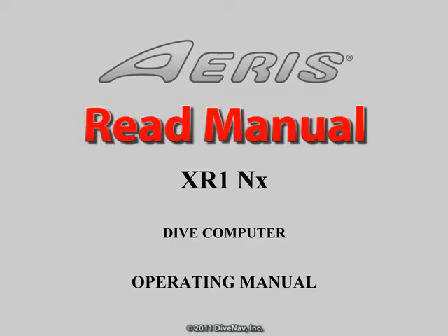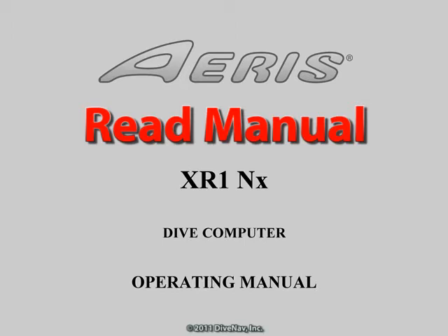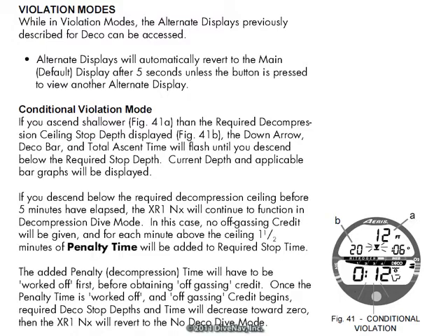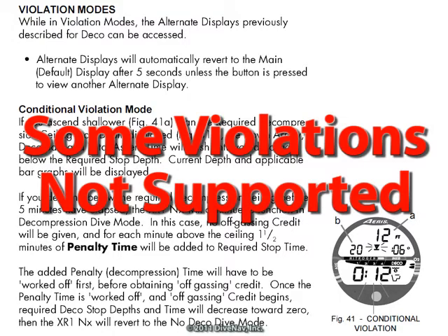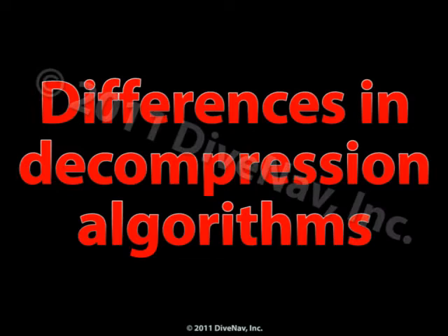Before you get started with this class, you should know that while we made our best effort to replicate the XR1NX functionalities, it is extremely important that you review the XR1NX operating manual, as there might be some differences between the material in this class and the manual itself. As an example, we have not covered some of the XR1NX violations. Also, there might be significant differences between the decompression algorithm implemented in our simulator and the decompression algorithm implemented in the XR1NX.